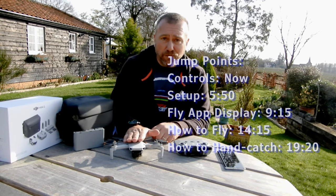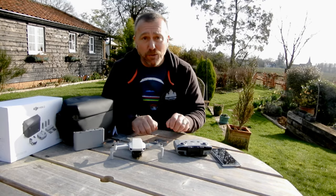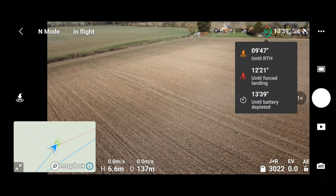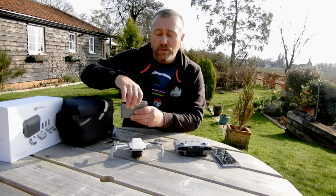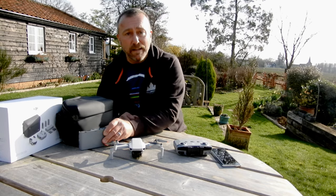Going through the basics: first off you have the drone itself and the remote control, which will attach to your phone using the cable supplied. You'll then use the DJI Fly app which will show you all the information about what your drone is doing when it's up in the air. You get a battery which you can charge inside the drone itself, but if you've got the combo version you'll actually have three batteries, two additional batteries, the charging hub, as well as the little carry bag.